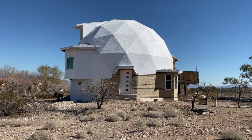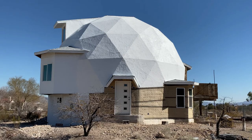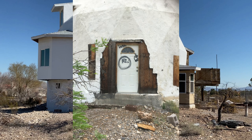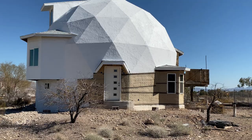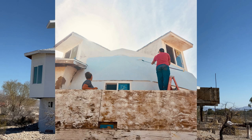Let's walk around the exterior of the dome. Here is the front entrance. We changed the front door out and added the roof over the front door. When we purchased the dome there was a lot of damaged siding right here that you see all wrapped and ready for stucco. We also did a whole lot of patching and painting on all the exterior of the dome.